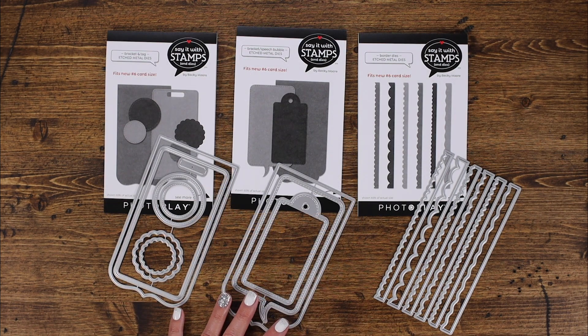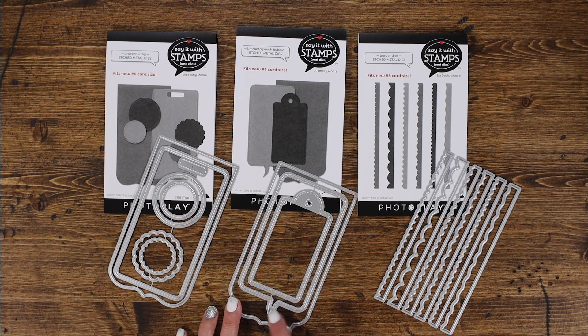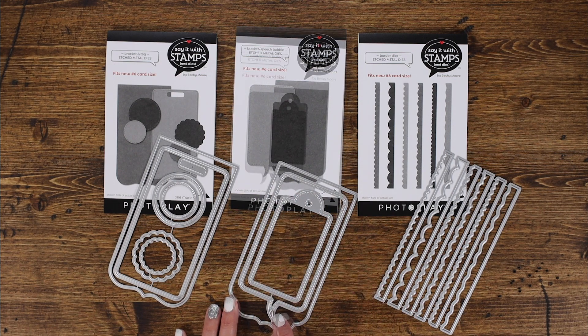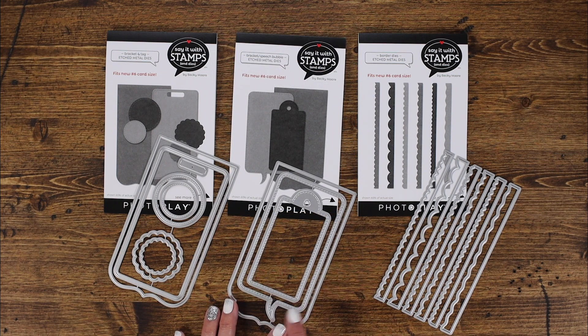This is the bracket and speech bubble die. It has a different shaped bracket at the bottom and measures three and one quarter inches wide by six inches deep — that's the largest size. I'm excited to use this speech bubble with a fun stitched edge around the inside. It also comes with a tag with a stitched border as well, so I'm excited to play with that and see what you can come up with.